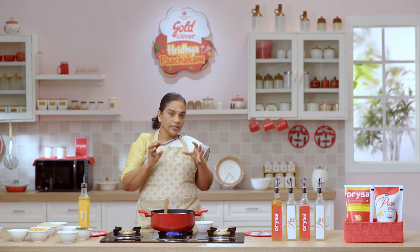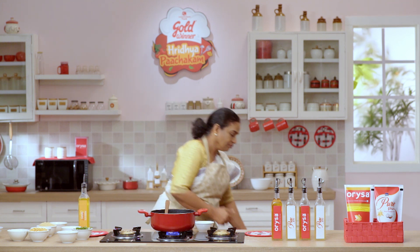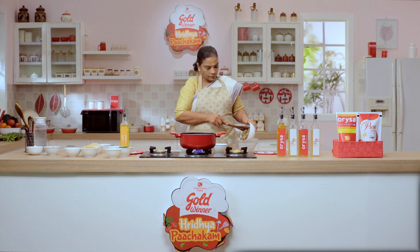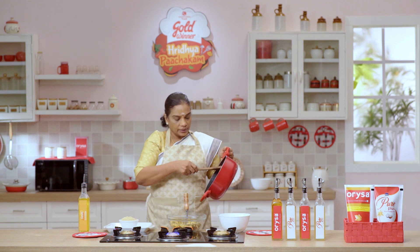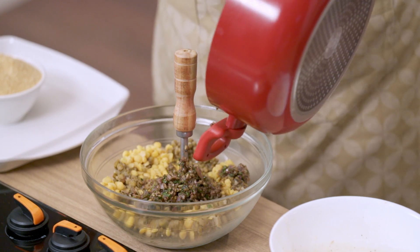The masala is ready. I will mix it together. Now, I am going to mix the masala. Let me mix the masala.